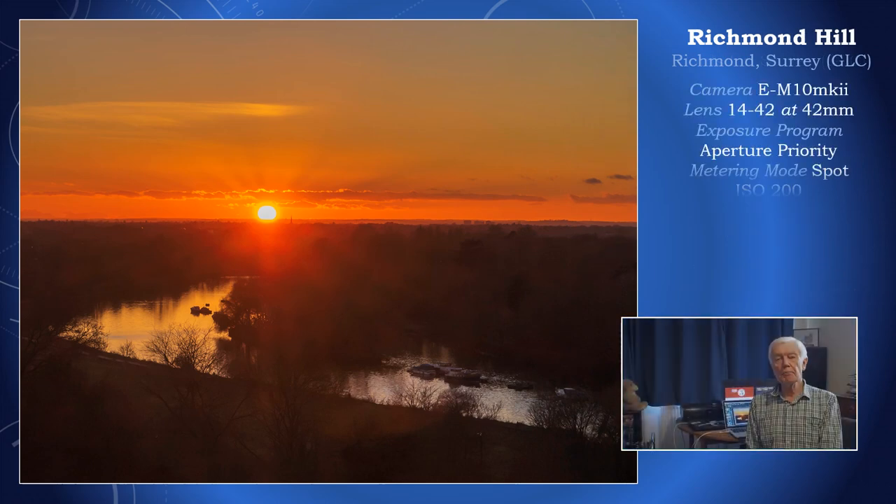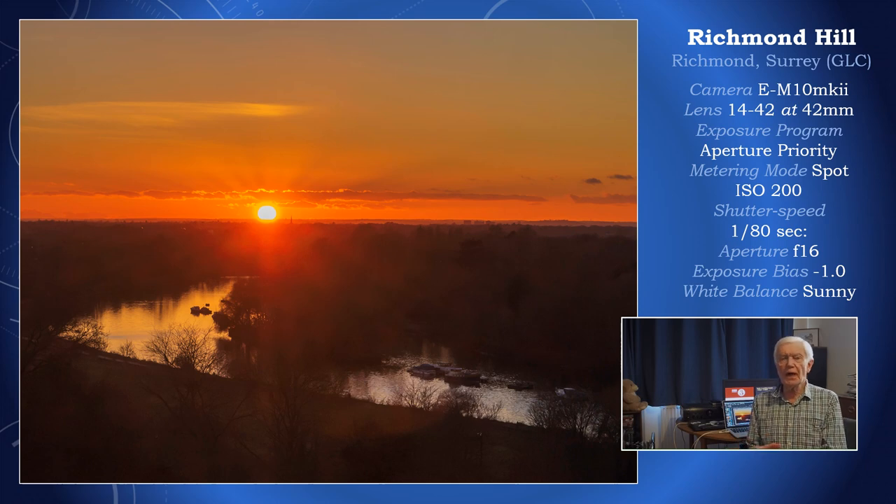Definitely a picture for spot metering. You've got all that dark foreground, so if you are on ESP or matrix, that is going to affect the exposure of the whole image, probably overexposing the sunset and losing all that lovely colour intensity. The other thing to note is that a zoom lens is not the best optic to take a picture of a sunset, particularly if the sun is in the picture. Normally one would use a prime lens, but the 14-42 pancake lens has done a pretty good job.